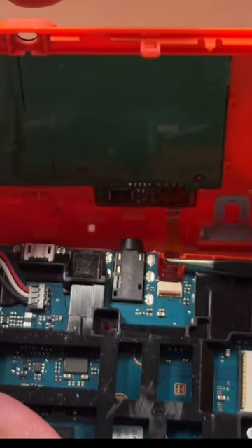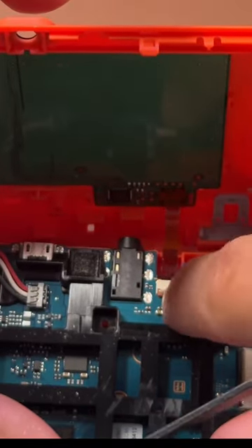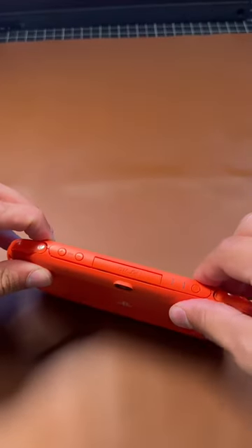Don't forget to put the touchpad ribbon back in place. Close the shell up, put all the screws back where they were, and you're good to go.